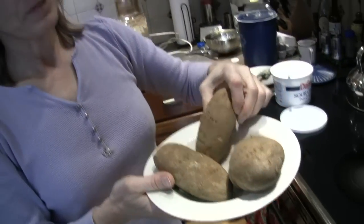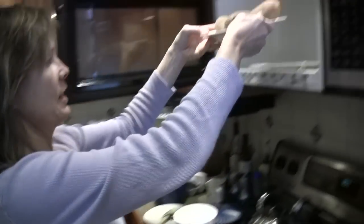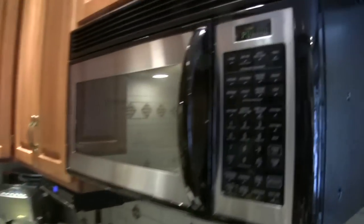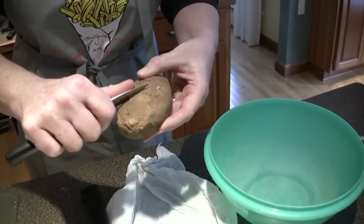We have three potatoes. You only need one to make a cup of mashed potatoes. You poke holes in there to get the air out for steam — in the microwave. Are the potatoes done? The potatoes are done. Soft in the center. Giving a little peelage.